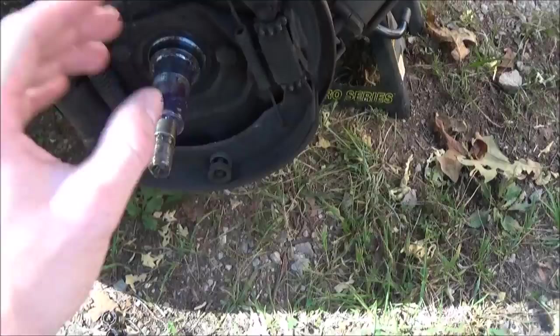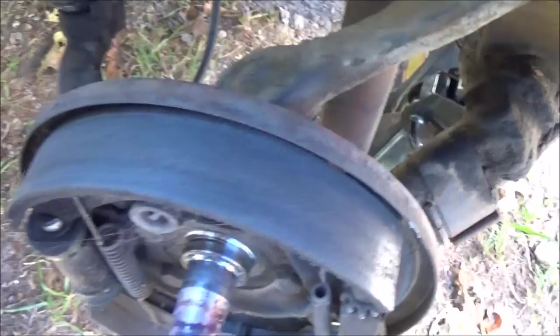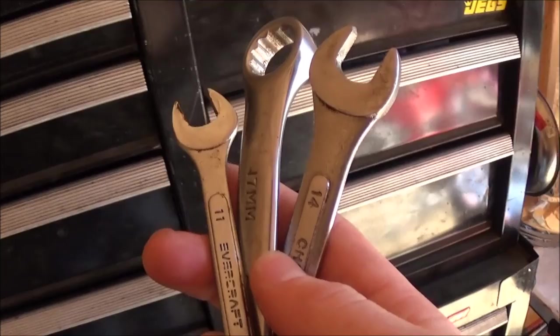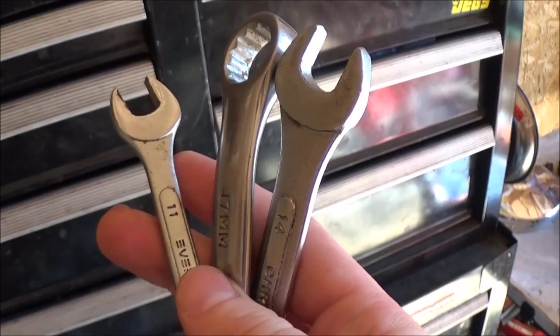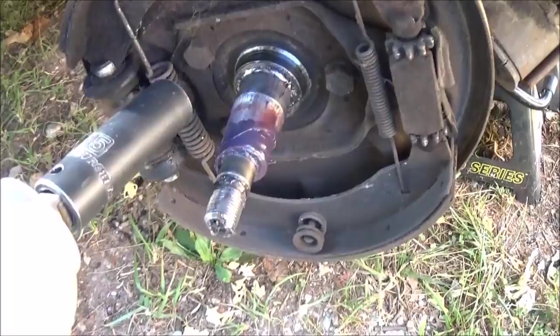The next step is to remove these three bolts right here that hold the backing plate on — you can take this all off as one piece. You're also gonna want to take the brake hose off on this end, because this side doesn't spin freely; you have to take this side off first and spin the whole brake line and undo it from the wheel cylinder. For the brake line you'll need a 17mm on the car side, 14mm on the wheel cylinder side, and 11mm for the brake line nut. These bolts here are just 15s.